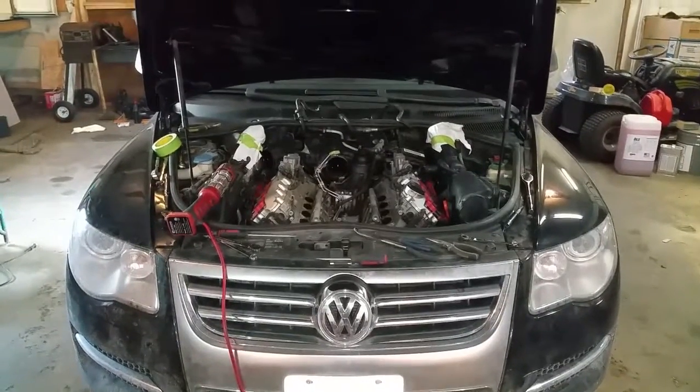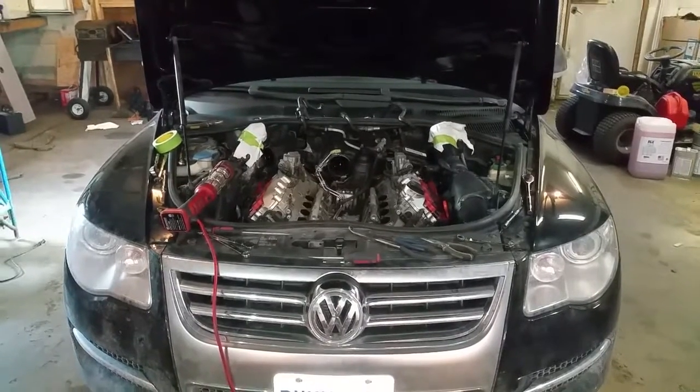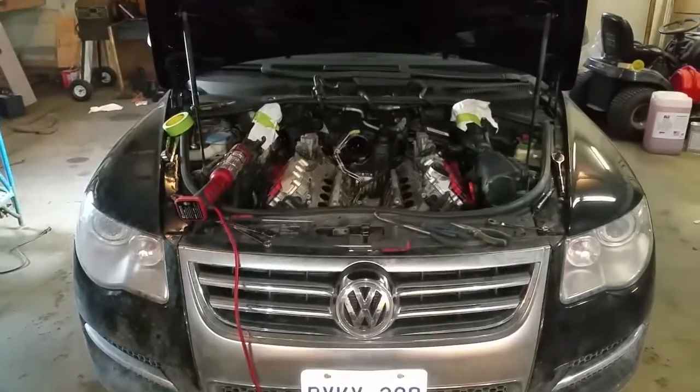This is a 2008 Volkswagen Touareg with the 4.2 litre FSI V8. It's got 159,000 kilometres, which is roughly a hundred thousand miles, and I was in the process of removing the intake manifold to check out the status of the intake ports.